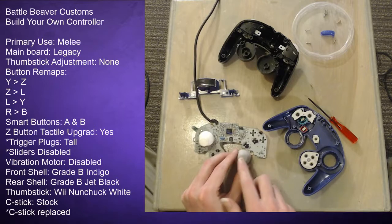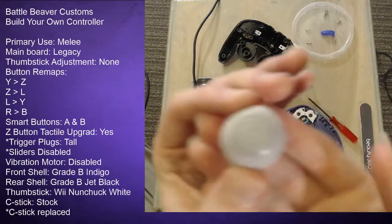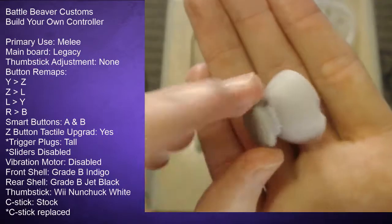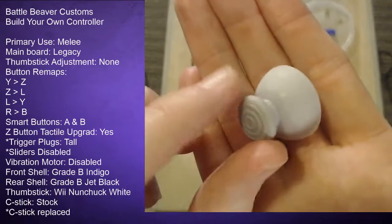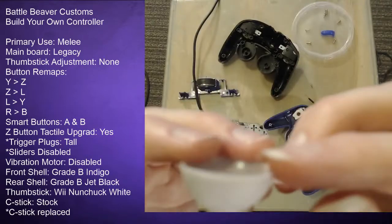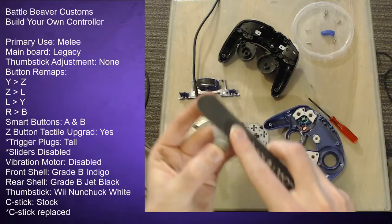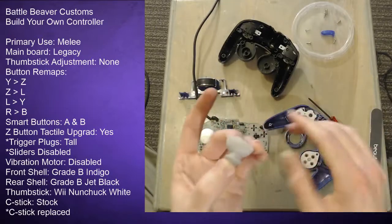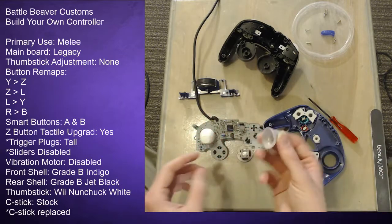This is the thumbstick I replaced the C-stick with. You can see I roughed up the edges of the stick — near the middle it's smoother and you can see the line where I filed it down. That's where I filed it so it's not quite as large and fits better in the casing. I noticed a small spot I missed so I went ahead and filed that too, which should help it slide a little better inside the casing.